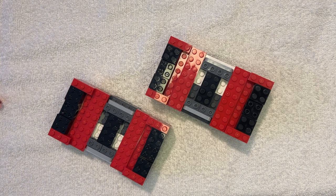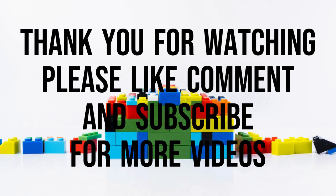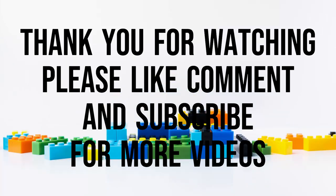Like. Subscribe. Share. Thank you for watching.